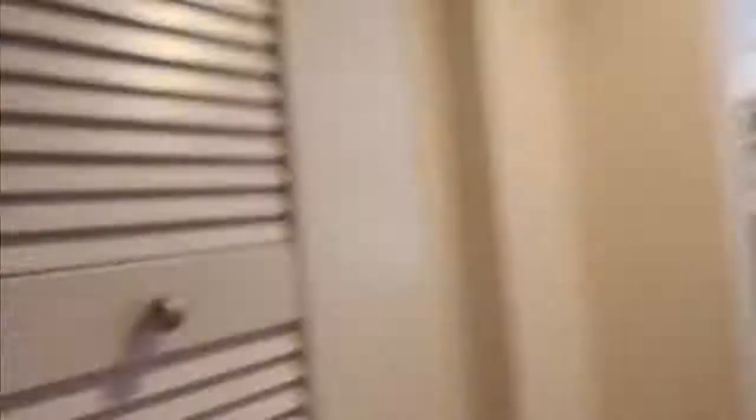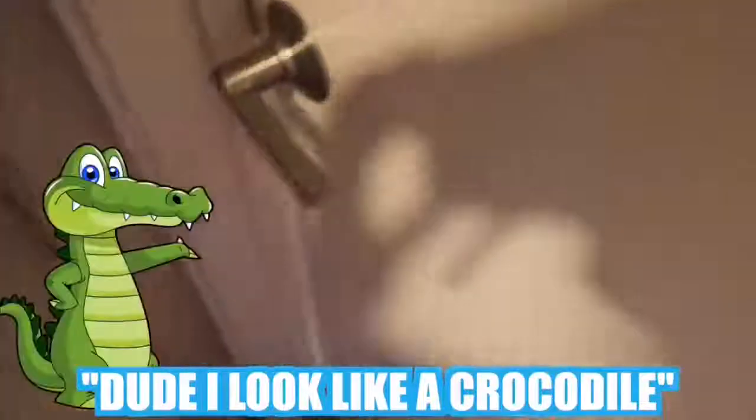AHHHH! There it is bro! Alan, what's wrong? You look like a crocodile! Alan, unlock it! Why do I look like a crocodile? Who did this? You did!